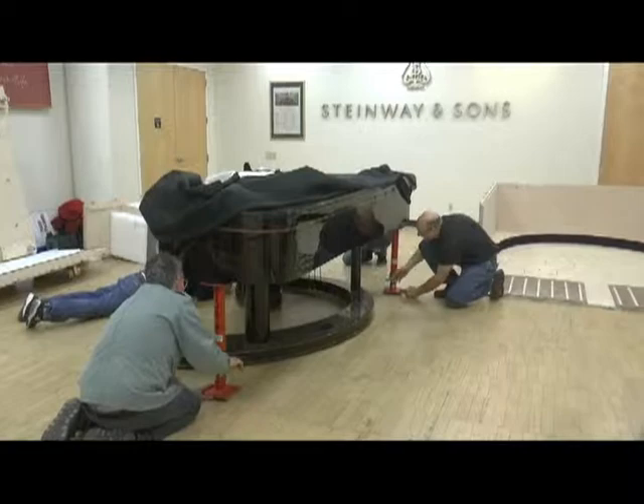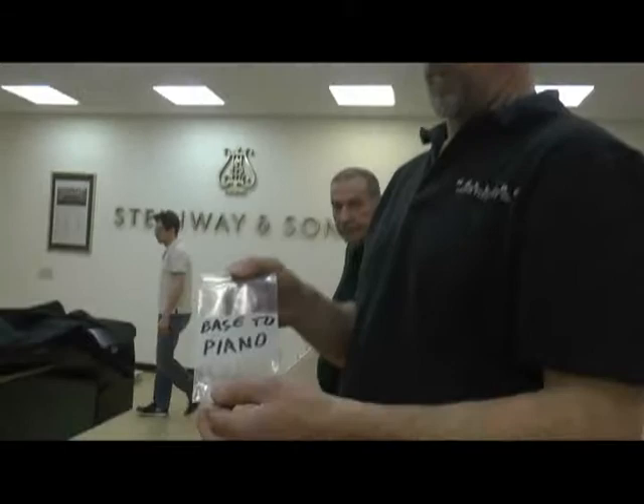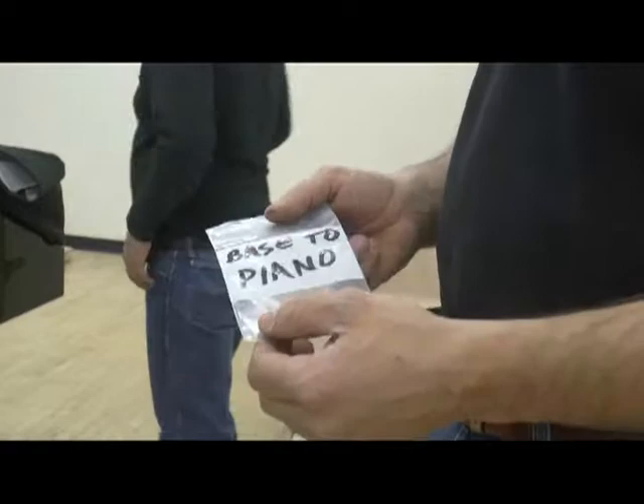After the piano weight has been transferred to the base, you can remove the jack stands. Once the jack stands are removed, there are three bolts that attach the base to the piano. In your tool bag there's a separate bag labeled 'base to piano' holding three bolts — those are the only bolts in the tool bag. The rest are spare bolts in a box marked 'spare bolts.'